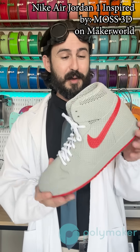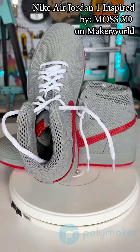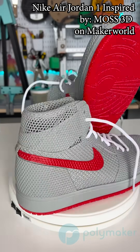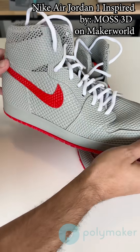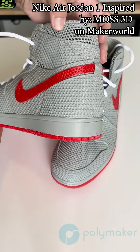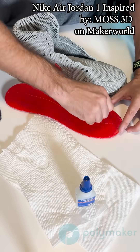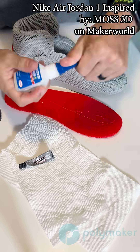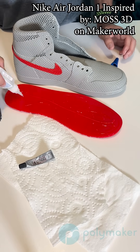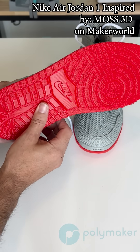Next up were really cool. These are Nike-inspired Air Jordan 1s by Moss3D on Maker World. These might be the coolest looking 3D printed shoes I've ever seen. The grey on this print is our TPU 90, so it's nice and soft and comfortable. And then the red is our TPU 95. I did unfortunately have to print the red and grey separately, so I did have to glue them together with the glue that you see on the screen right now. And it does look like they're holding up great.